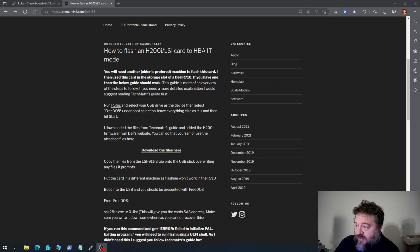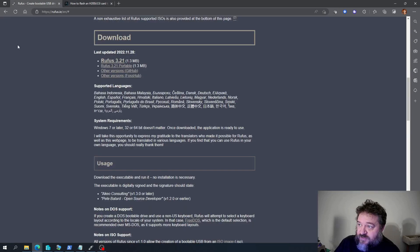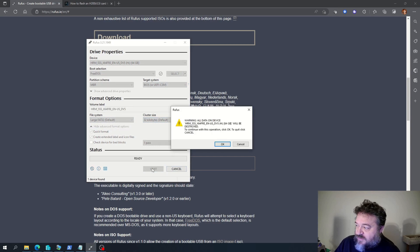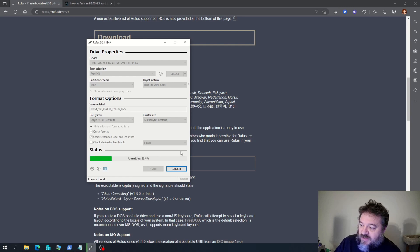To download Rufus, just go to the Rufus website and download it for your operating system. I already have Rufus downloaded, so I'm going to select FreeDOS, MBR, BIOS — everything looks good — and then just hit Start and hit OK. That's going to format and get my drive ready for FreeDOS. It's already done so I'm just going to hit Close.